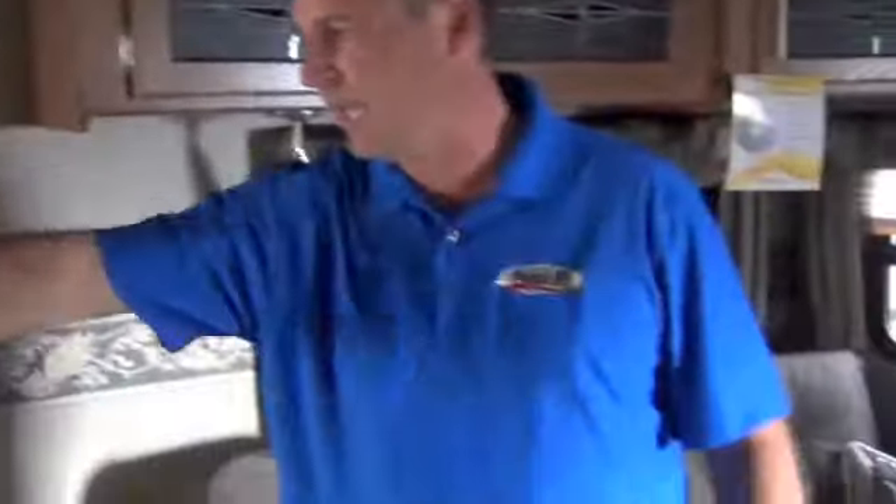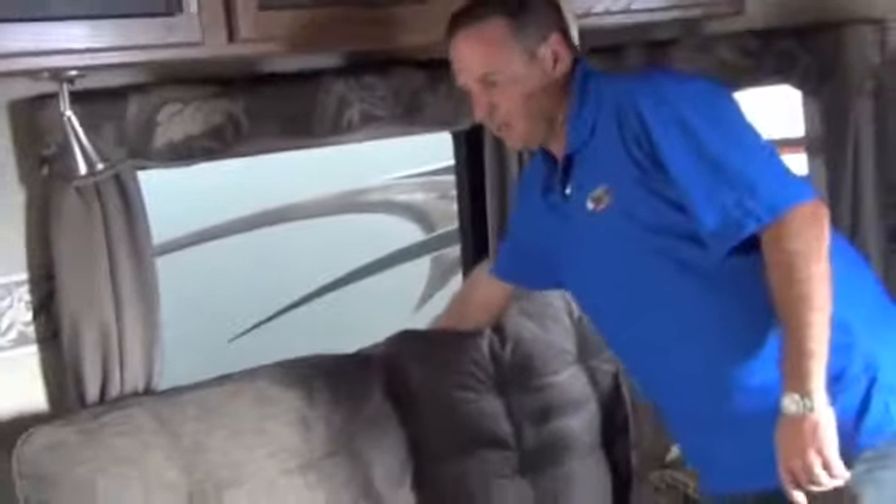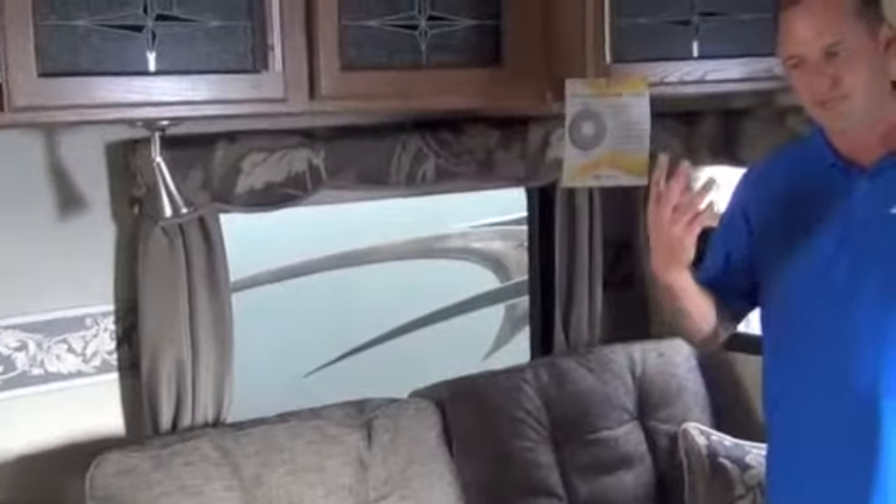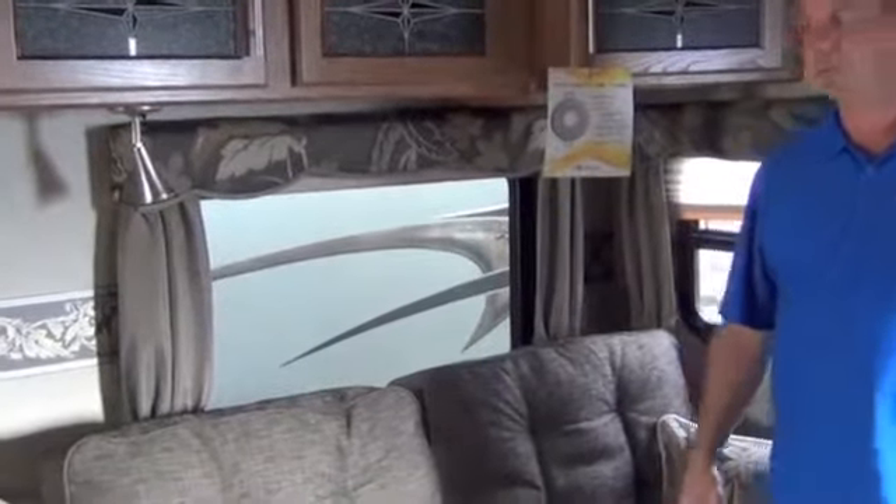This particular model has a really large, deep slide-out. All of your windows open for cross ventilation. It has the King U-Dinette, which is nice — that makes down to a really big bed. Right here, this makes down to a good-sized queen bed, and it has an air mattress attached to it that will self-inflate and self-deflate, so you can put it away real easy.